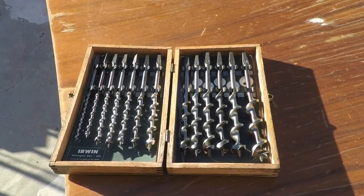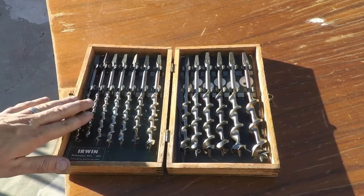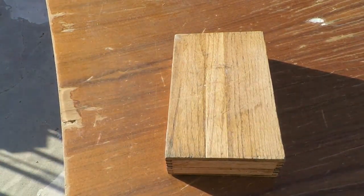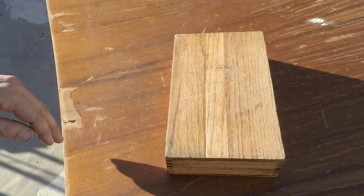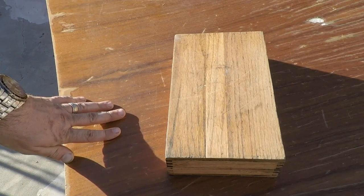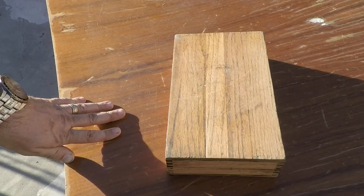Just to make sure everything's in good shape. I'm not sure when these things were made, but they don't put things in oak boxes like this anymore. Maybe old Sneelock can enlighten us a little bit in the comments. Anyway, we'll put it in a brace and put a couple of holes in a few different pieces of wood here just to see how they run.